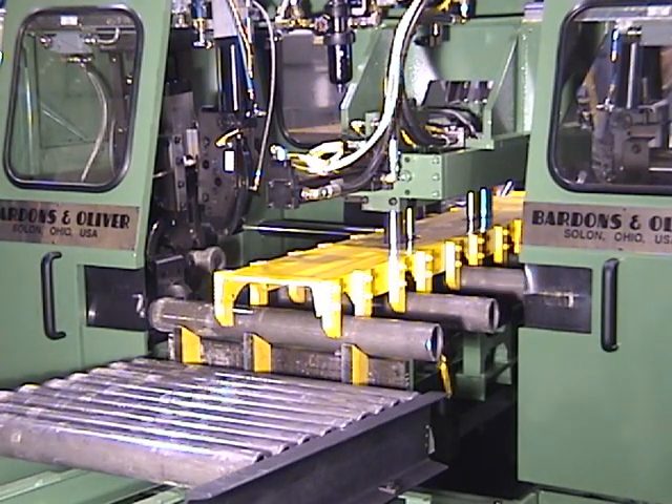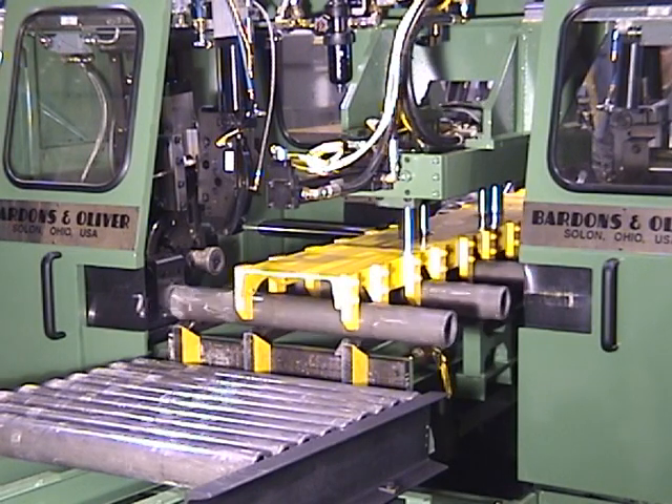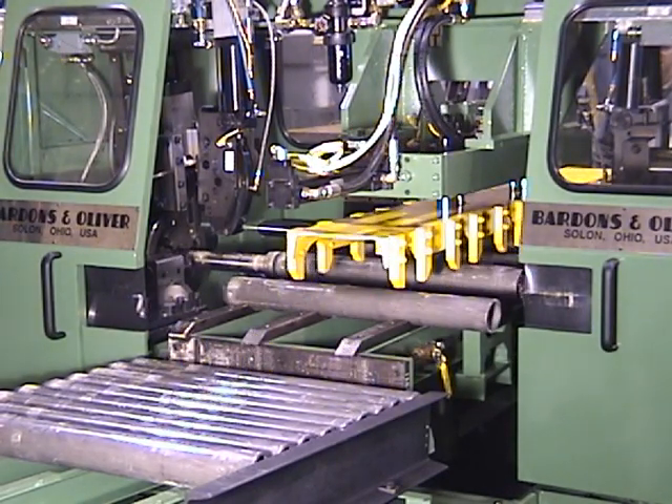The parts are transferred between spindles by a simple, reliable shuttle system that handles various sizes of parts without adjustment.